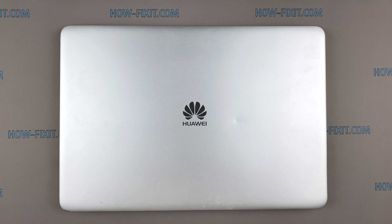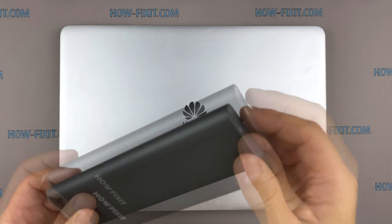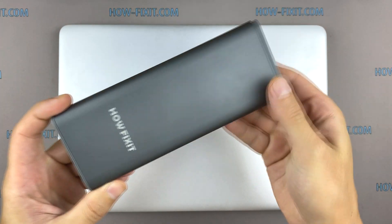Hello everyone! Welcome to HowFixit! In this video I'm going to show you how to disassemble a laptop, clean it from dust and replace thermal paste.